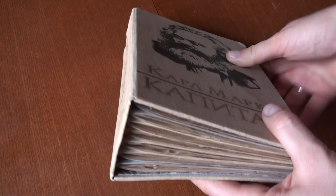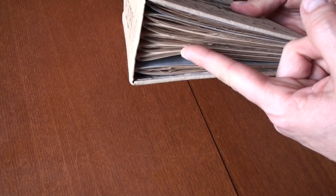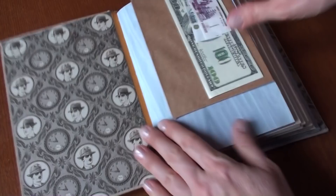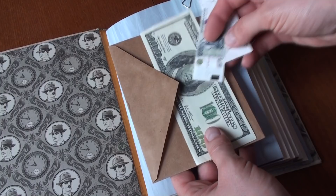It is pretty thick — about seven centimeters — and it has seven signatures. A signature is a small book inside. There is also an envelope where you can put some receipts.